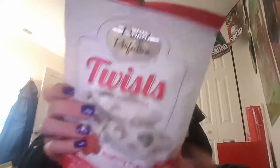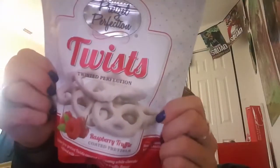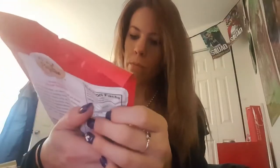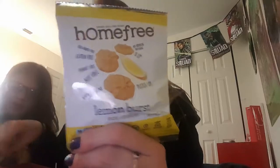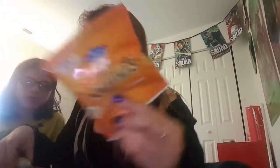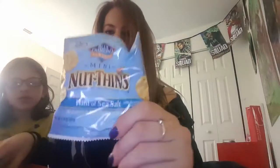These are raspberry truffle coated pretzel things. I almost feel like those don't even look like they'd be gluten free, but they are. They don't look gluten free at all. Then we have Home Free lemon burst mini cookies. And we have Nut Thins — cheddar cheese. We have Nut Thins — hint of salt.